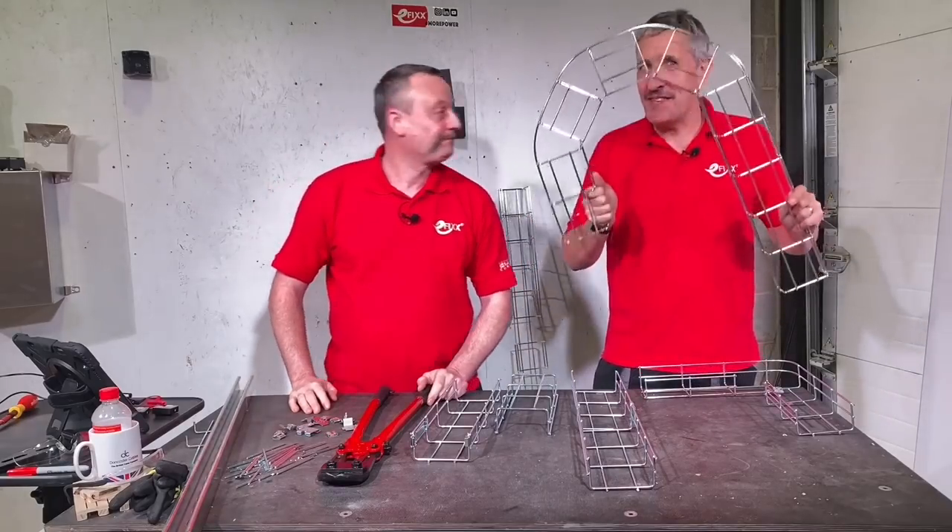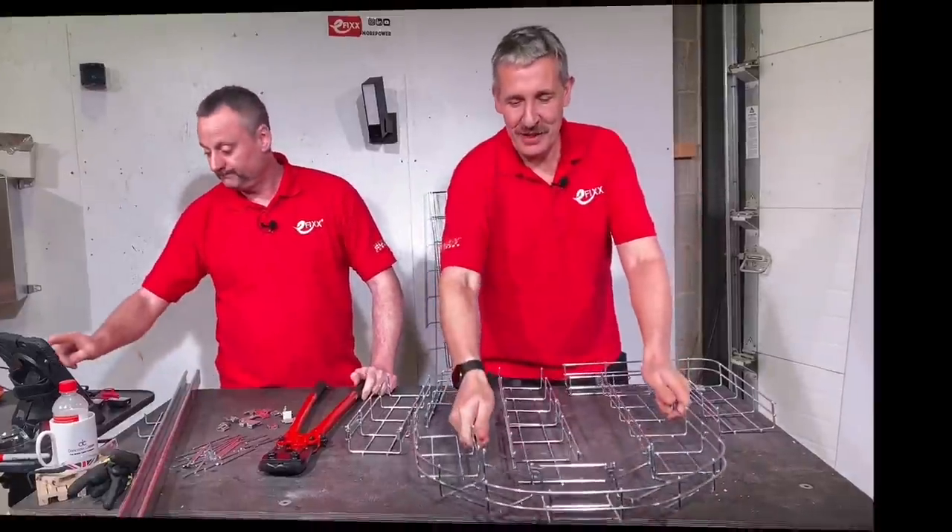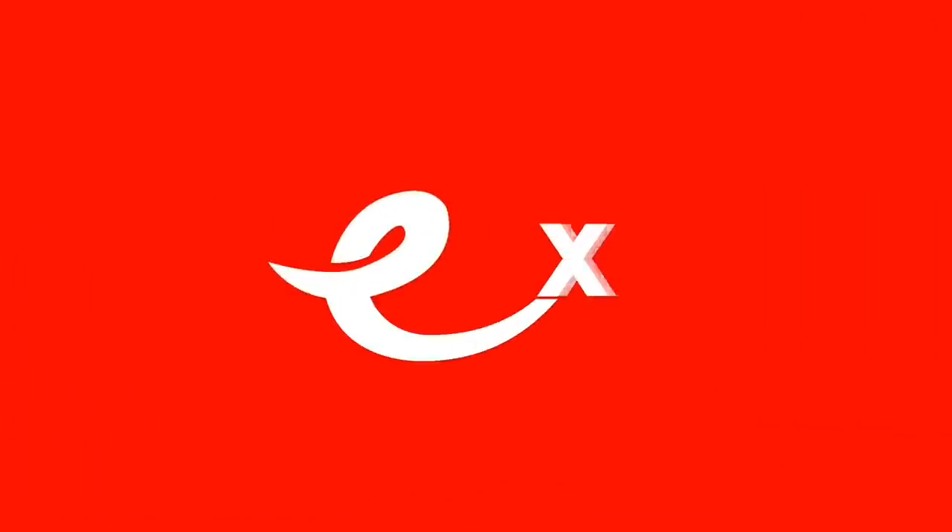Today we're going to show you how to make this with Marco's steel wire cable tray — cable basket, Gary. I think a basket.